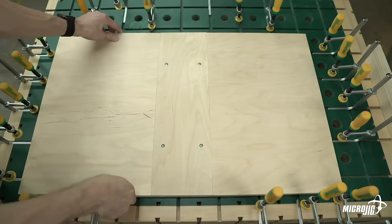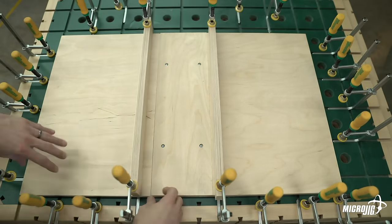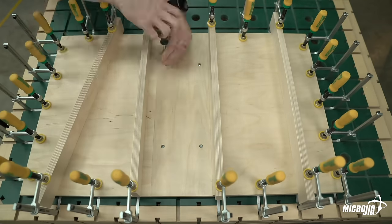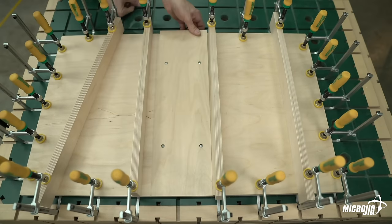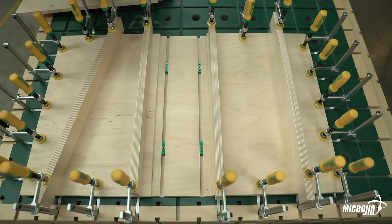You'll notice that the wings are slightly oversized. Make sure that the wings overhang the base evenly on all three exposed sides. Clamp down the two wings using cauls to distribute the pressure evenly. Once the wings are clamped in place, loosen the screws and remove the zero-clearance insert to prevent the squeeze-out from permanently gluing it in place. Proceed to step five while the glue is drying.